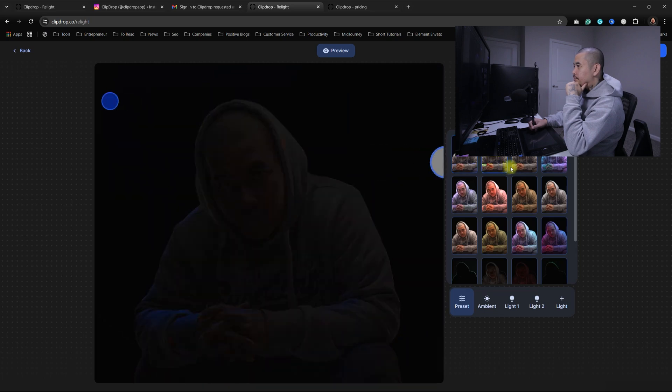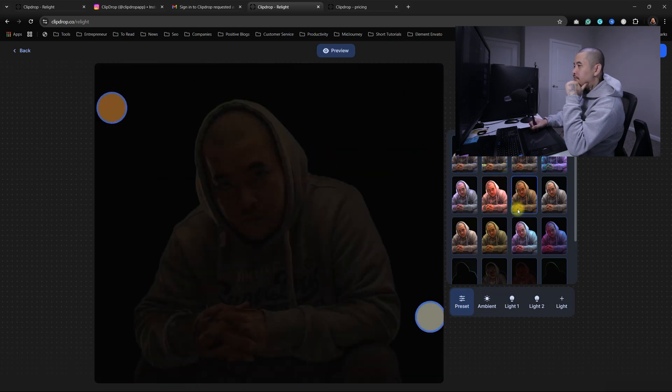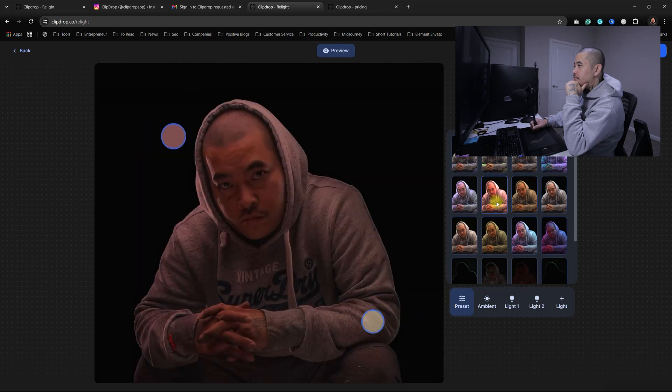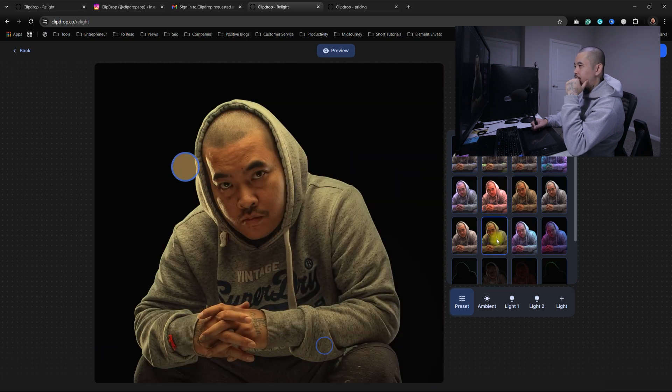So they have some pre-made presets. These pre-made ones, I'm not really impressed by them. Like I could do this by myself in Photoshop.